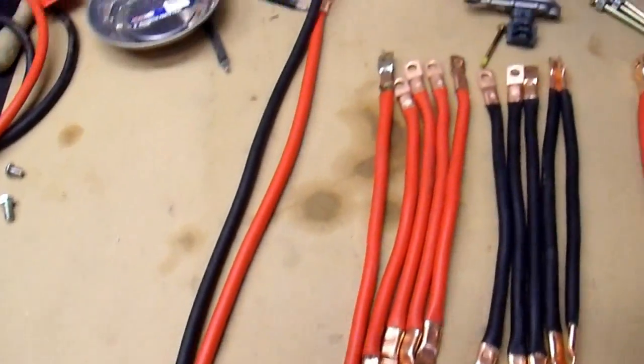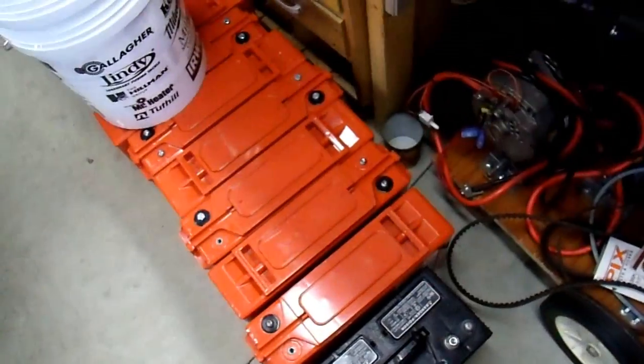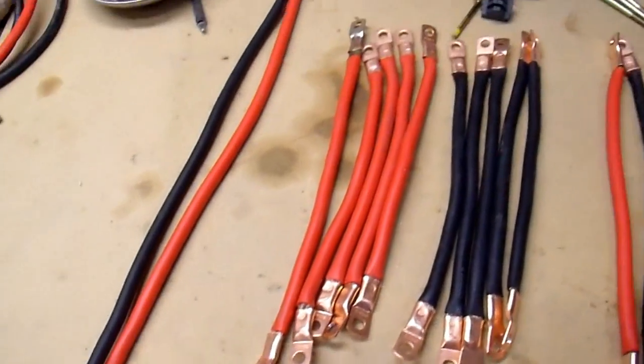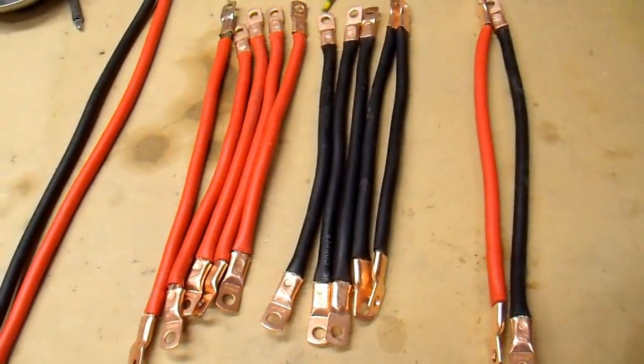I've been busy making a bunch of different cables of varying lengths for my battery bank, and now it's time to make the battery cart. I have a plan for that. Let's try building it and see how it turns out.